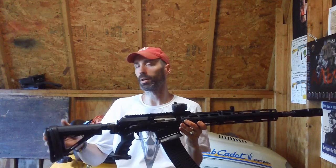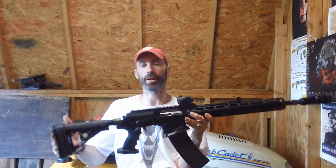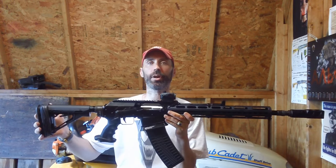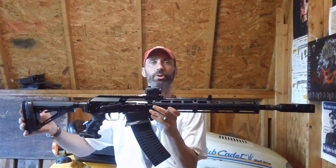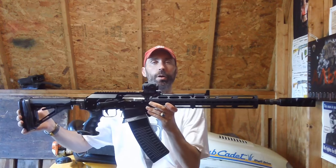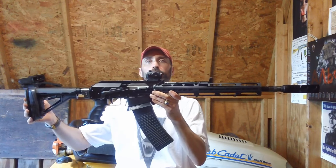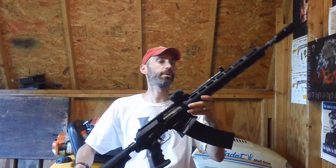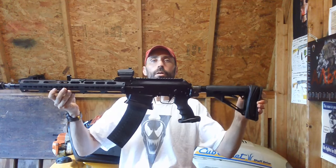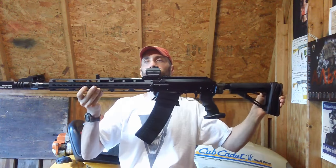This will probably be the last bench review for this one specifically, because I finally got everything I actually wanted done to this shotgun completed. So I'll give you a quick panoramic shot of the actual shotgun right now before I start the video, so you can see how it's completely done. Here's the other side as well — there's the back side and there is the front side.